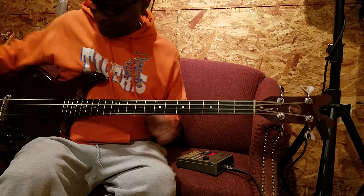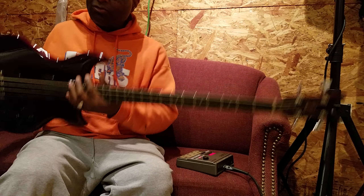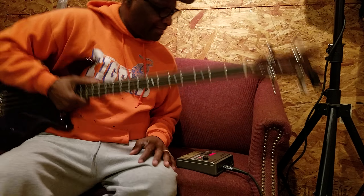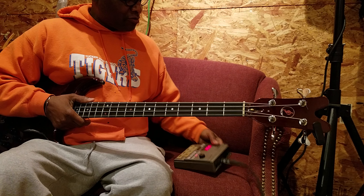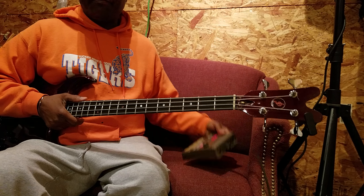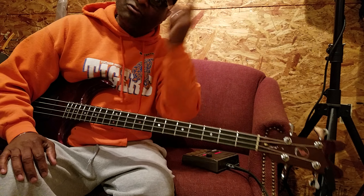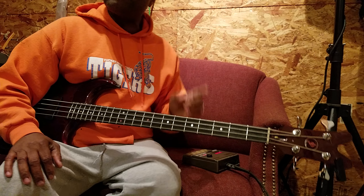I'm using my JD bass — this is my JD Supernatural Sweet. And I'm using a Micro Rhythm Track, this is a Zoom. You can get a little smaller drum machine, but you need a drum machine — you need something to give you time.